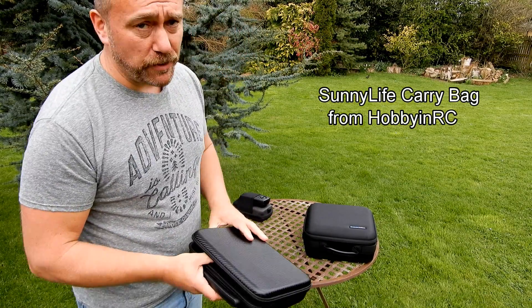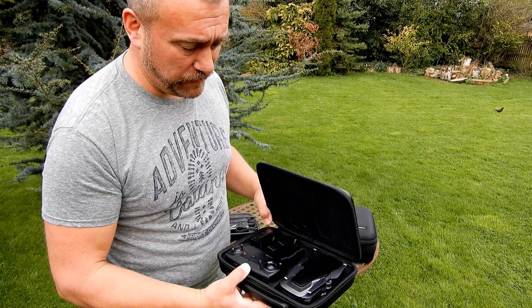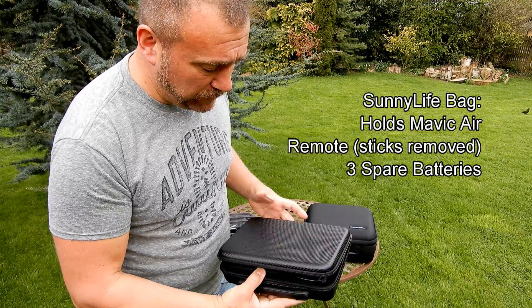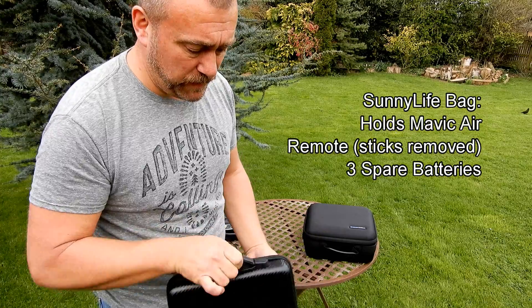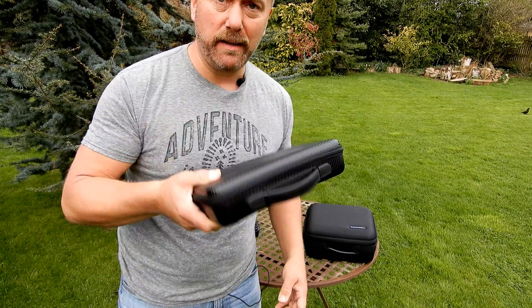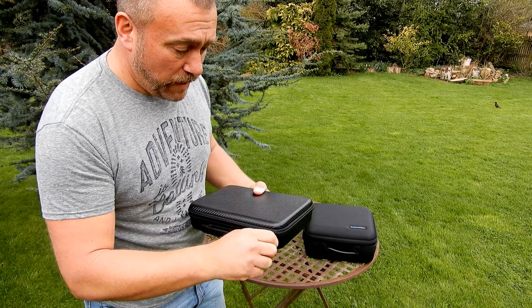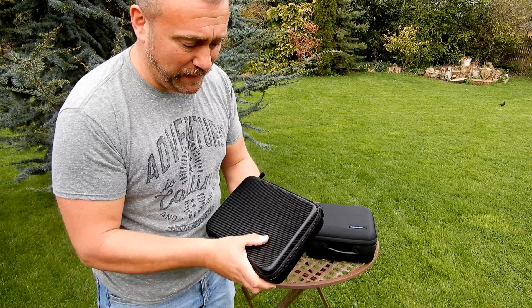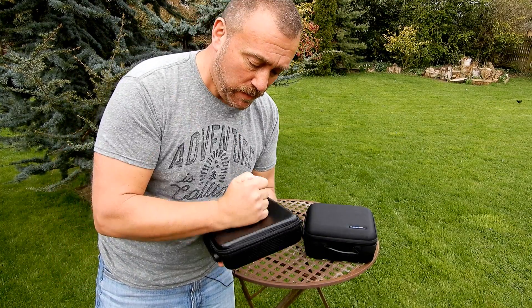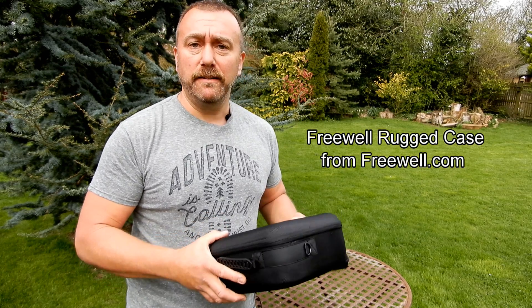First off, let's have a look at the cheaper of the two — very cheap, only about $15. It is what it is: a very handy little hold-all. It's got all the shapes cut out, zip up, and there you are. You put that in your backpack and it's a great little case for the price, but it is not going to afford your Mavic any protection at all if it got squashed or dropped.